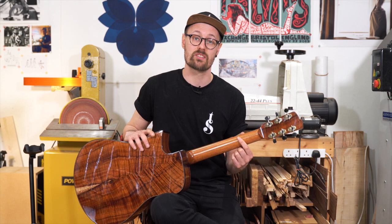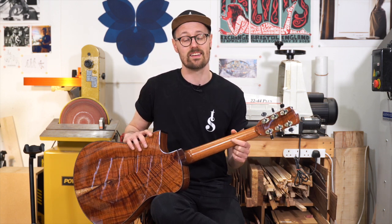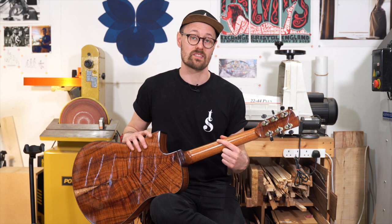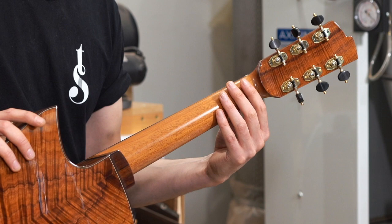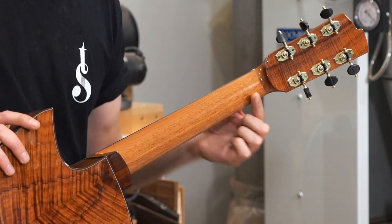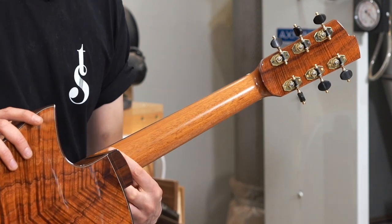The neck on this guitar is custom carved to my client's specifications. He has an Ervin Somogyi guitar that he really loves the feel of, so working with him I was able to duplicate not only the back of the neck but also the thickness all the way up the neck as well. Hopefully he will feel right at home with this guitar straight away.